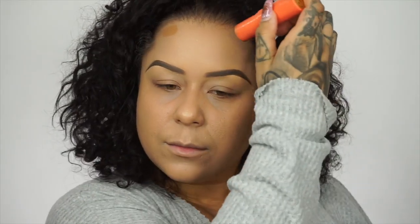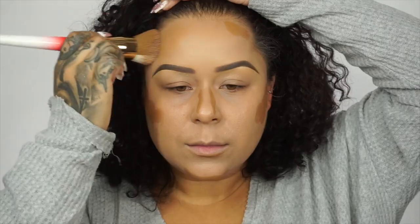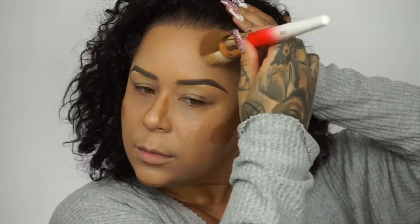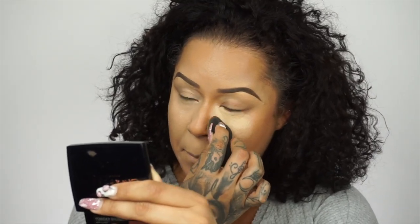For my concealer I'm going to use Juvia's Place in shades 20 and 16 and mix them together. To set my face I'm going to use the Ben Nye Cameo powder — you can tell it's one of my faves, it's literally almost empty.